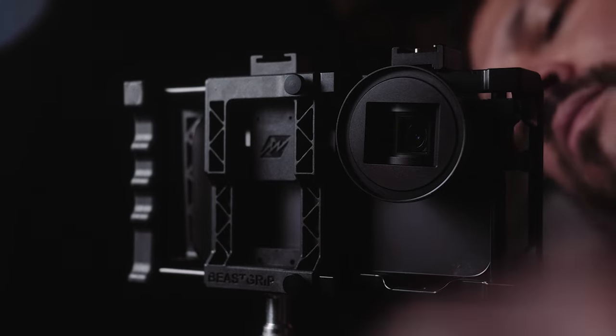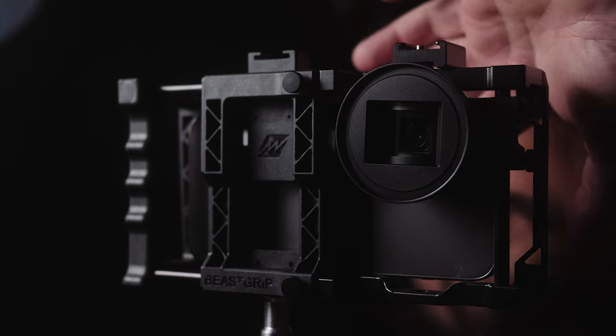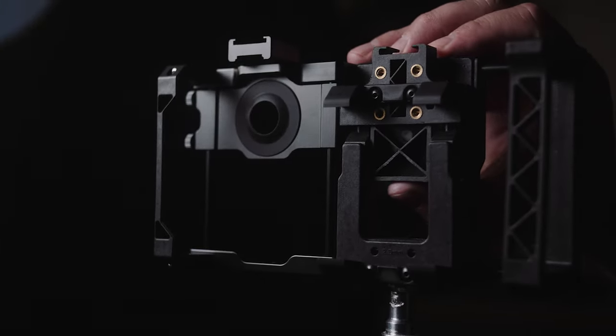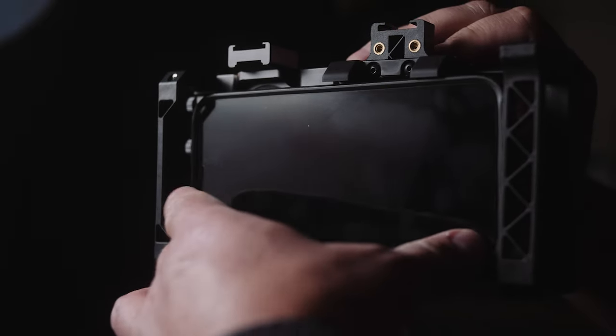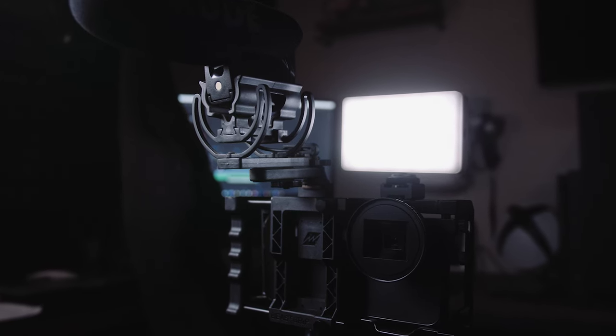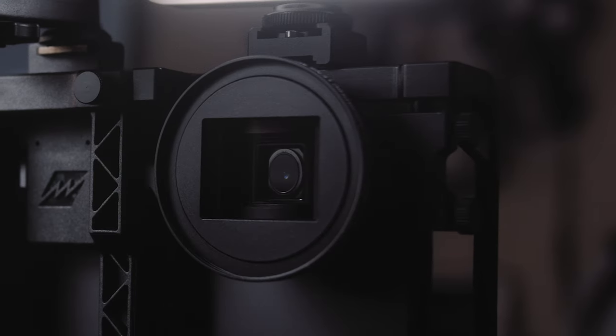Now let's add on the beautiful Pro Series 1.33x anamorphic lens from Beast Grip. This will allow us to get that beautiful widescreen aspect ratio with classic horizontal lens flares that are perfect for cinematic storytelling and capturing beautiful landscapes or cityscapes. Now we have a spectacular looking camera rig with everything we need to take our mobile filmmaking to the next level.